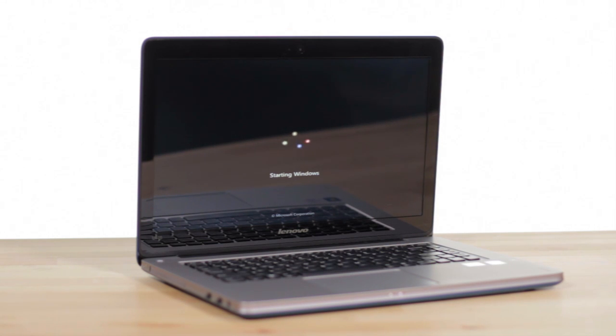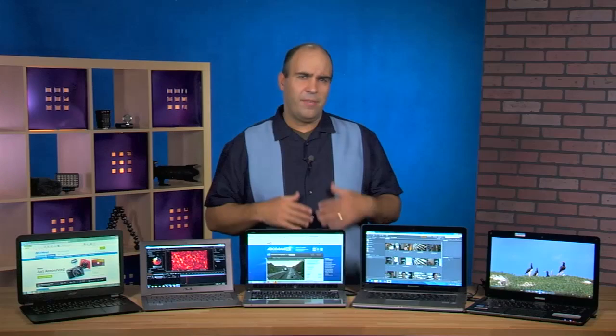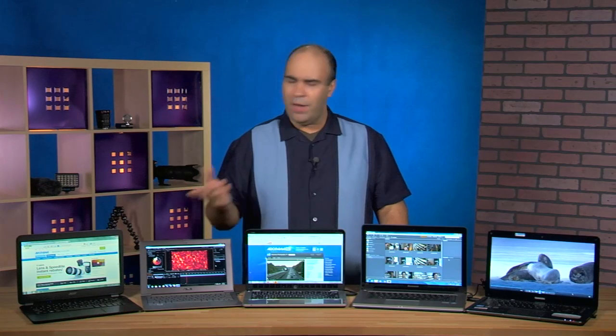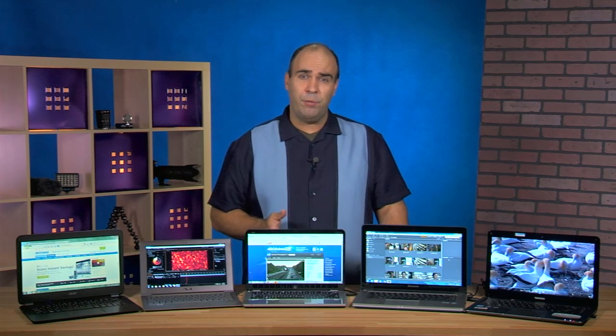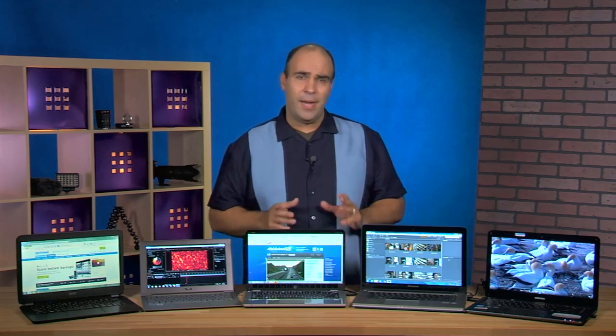Rapid Start is really driven by the fact that these Ultrabooks are using an SSD. Instead of having to spin up the hard drive or wait for the laptop to wake up, it just pulls that right in off a dedicated SSD and you get that jump start, so you can resume a lot more quickly. I really like that because it doesn't mean any downtime.